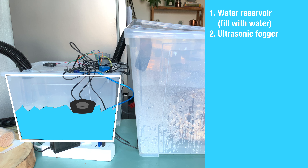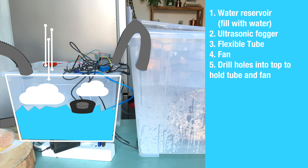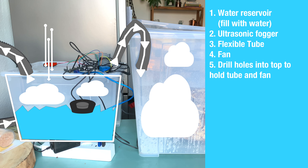Now that fog is being created in your tank, you need a way to push it through a flexible tube — so first you need a flexible tube, then a small fan. Next, drill some holes in the top of your box: one for the tube, which needs to fit pretty snug, and one for the fan, small enough that the fan sits on top but big enough for airflow to blow down on the water. With that you have a working machine: the ultrasonic fogger creates fog, the fan blows air straight down and pushes the fog through the tube into your mushroom container, keeping it moist.